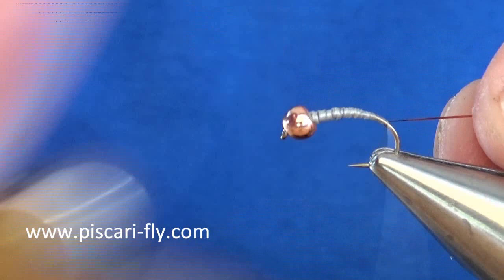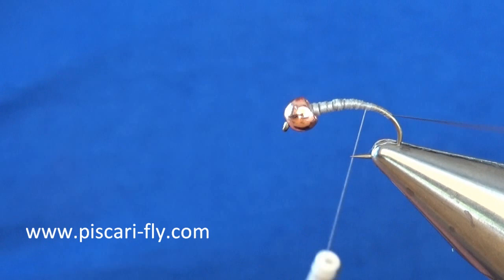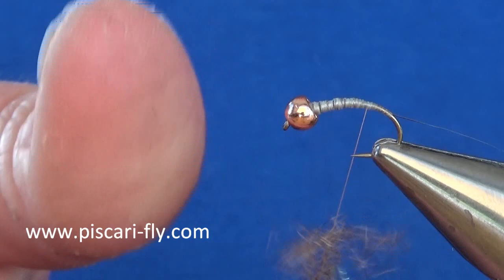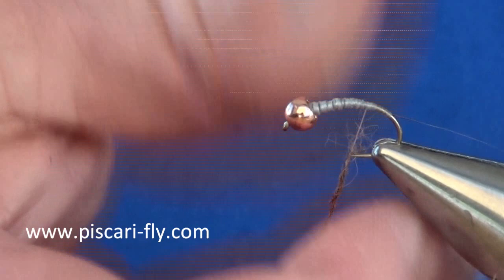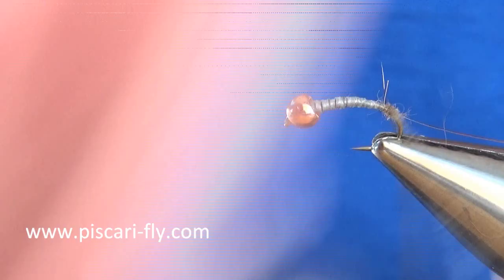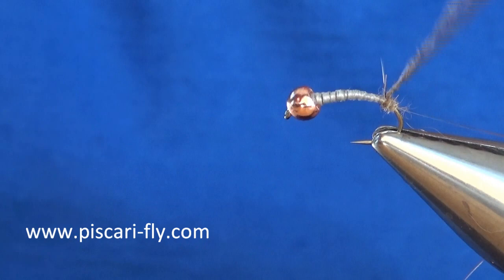I'm going to tie that rib in and tie down around the curved hook, securing it in well. Then for my body I'm going to take some hairs and double it onto that thread. When putting on dubbing, less is more — start a little bit, you can always add more as you go along. Just start down at the bend and start building that body into a nice tapered shape the whole way up.